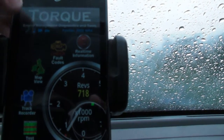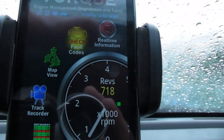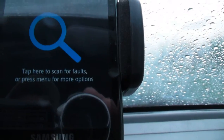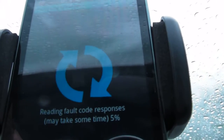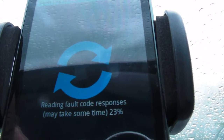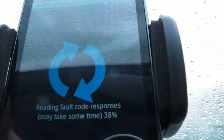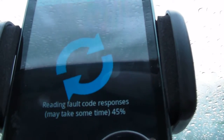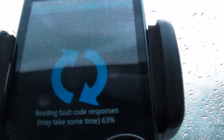Let's do a check — check codes. Tap here to check for codes. That's going to take a little bit of time. It's a bit slower than a regular code reader that you might buy for $50, or the ones that read live data for $200 or $300. So it's a bit slow.